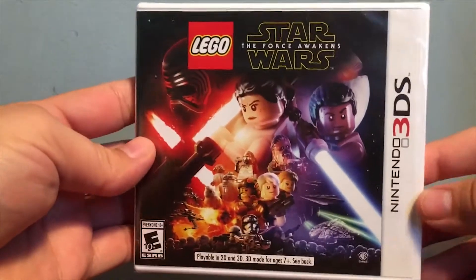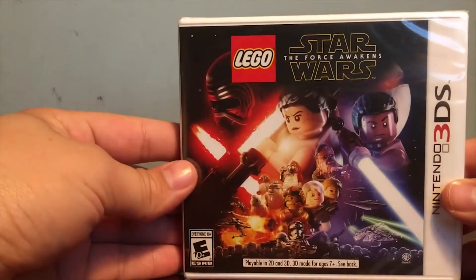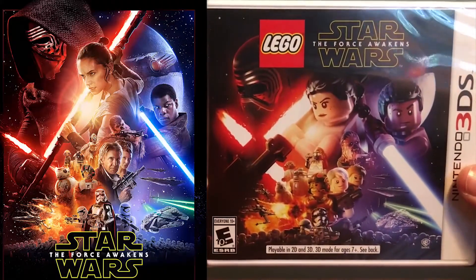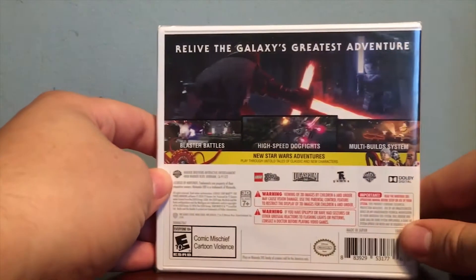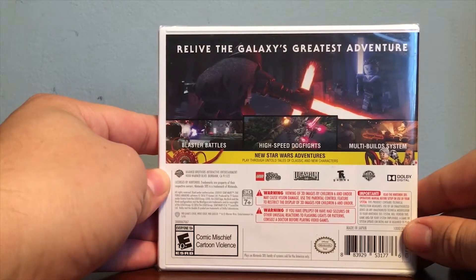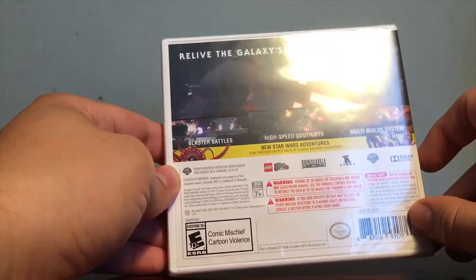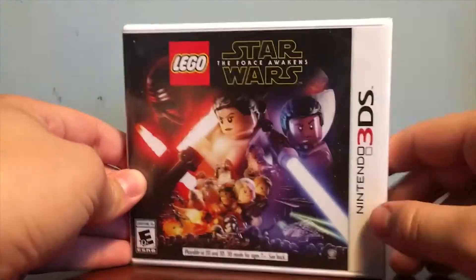Let's do a little unboxing of Star Wars: The Force Awakens for the 3DS. The front is kind of funny because it's like a little mock-up of the actual movie theater poster — you can see a side by side comparison. On the back it says 'Revive the Galaxy's Greatest Adventure,' with blaster battles, high-speed dogfights, and multi-builder system. And this is the first Lego Star Wars game since Lego Star Wars 3.